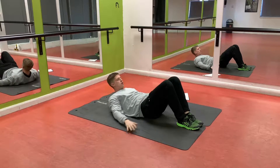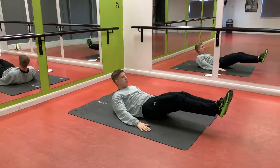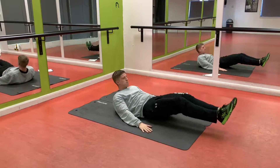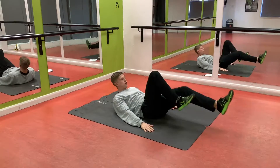Next one: in and out. Legs just off the floor, always push hands into the floor, just off the floor here and in. If this is a bit harder, you can do one at a time or cycle.